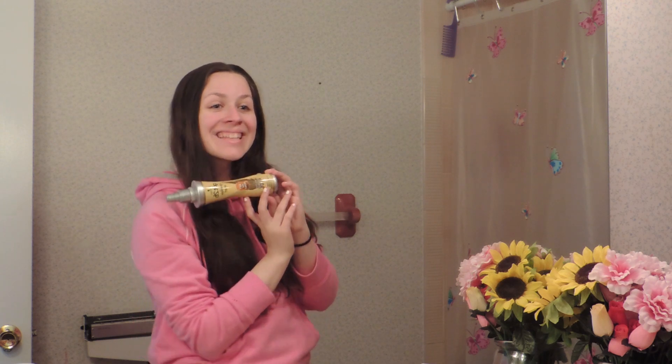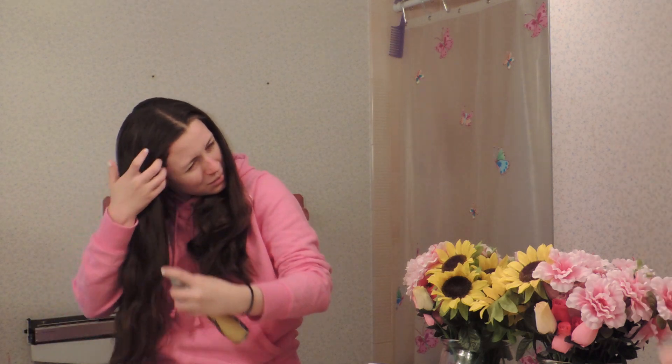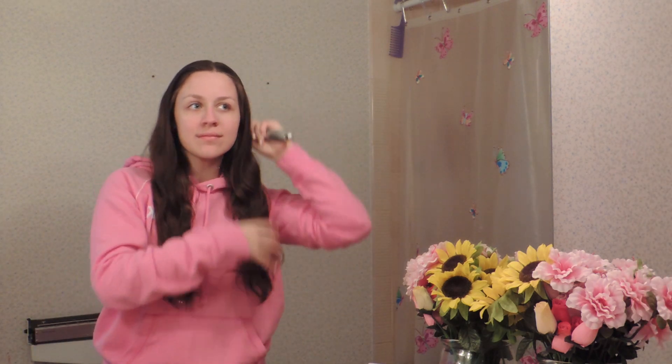So starting off with hair, I just started by splitting it into a middle part, and then I took my Got2b flat iron bomb, which is a great heat protection and it makes my hair smell amazing. I just sprayed that throughout my hair and brushed it out and made sure the product is evenly distributed to protect it from the heat.